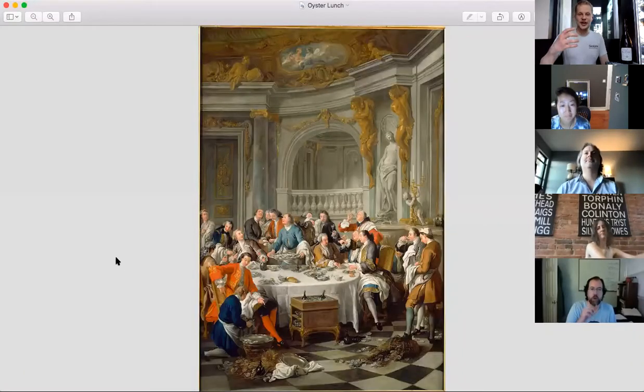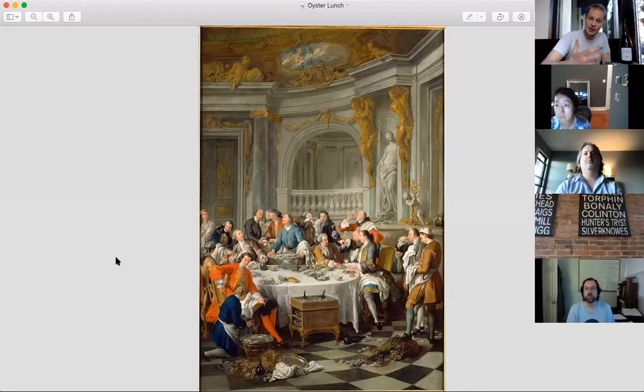This is called 'The Oyster Lunch' — the first image of champagne as a sparkling wine that exists on record. It's at Versailles or some haughty French palace, but it looks like a fun party — if you're one of the wealthy French gentlemen of leisure, it looks like the place to be. These wines were much sweeter than the wines we enjoy today, and production was much less regularized.